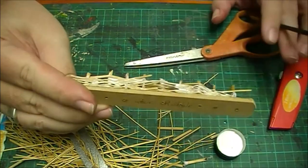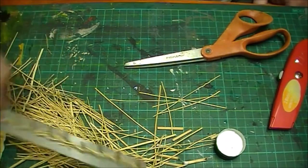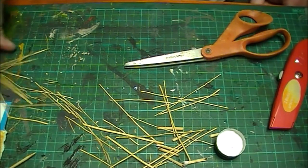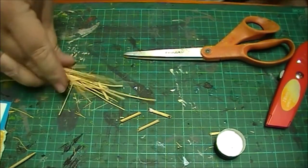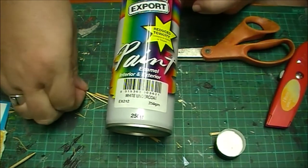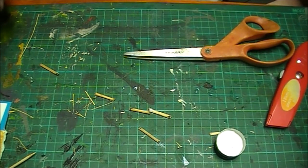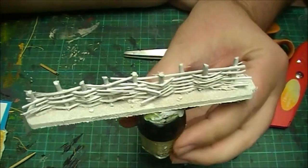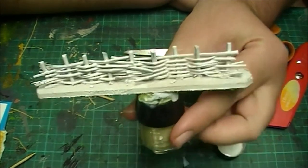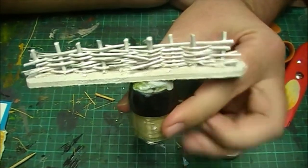Do that on both sides, and then when it dries give it a coat of paint. Now I only use the most expensive paint — sarcasm on — so I undercoated mine with some export paint from Super Cheap Auto. I think this can cost me like four dollars. Happy days. So it's been sprayed white, nice and bright. Then to paint it I like to stick it onto a block because I have big hands and they get in the way. So once I blue-tack it to the block I can paint it.